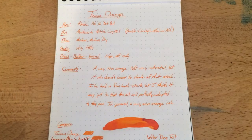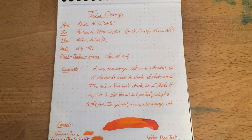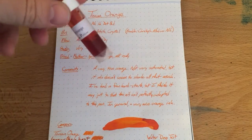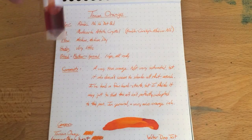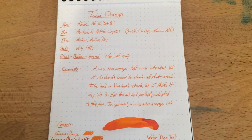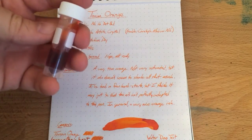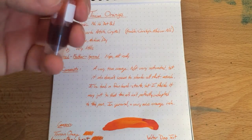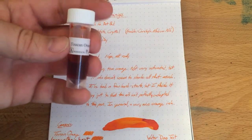Hello folks, and welcome to an inkdependence.com brief video review and water drop test. This time we have Toucan's Orange, which comes in a little vial like this. This is a sample vial — that's how much I've got left, about a milli-and-a-half or maybe two left. This is an Anderson Pen sample, so it comes with a 3-mil sample. You can also get these in big bags of ink, which is kind of a fun way that Toucan sends their ink out.